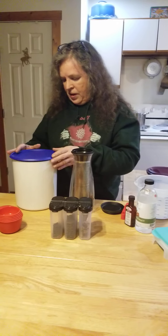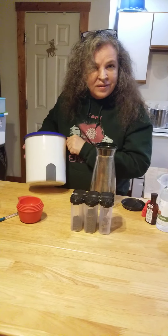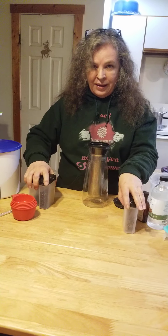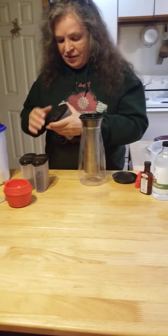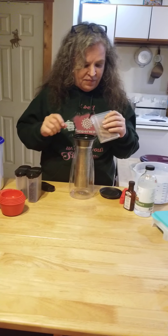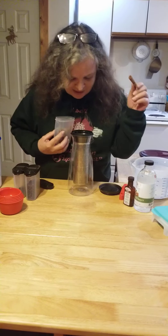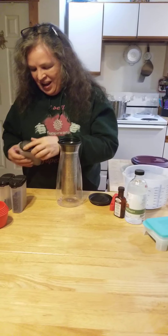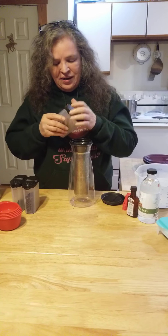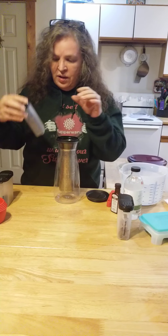Got my coffee out of my handy dandy one-touch canister — a little window lets you see when you're running low. So this recipe: the first one I saw had cinnamon sticks in it. Cinnamon is my favorite. I'm going to put two cinnamon sticks in there.